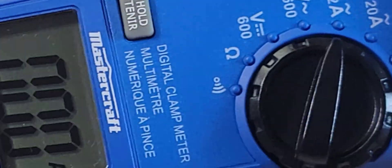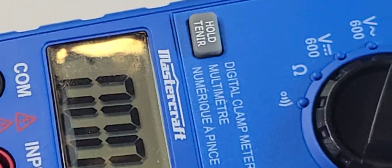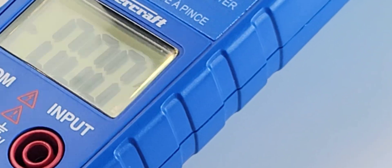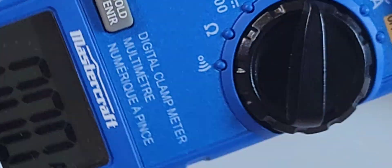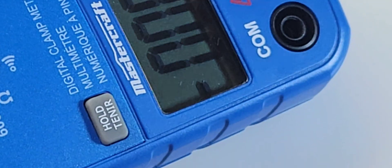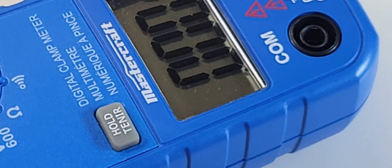Nothing going on. No backlight either. Contrast-wise, you are at the mercy of your surroundings — there is some glare you can see coming in here. It's a little chunky-funky, probably not the greatest display. A backlight would have been a huge bonus, but alas, it's not to be.